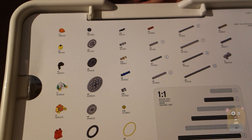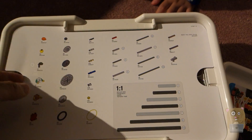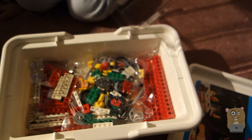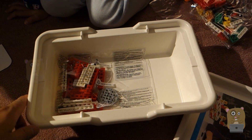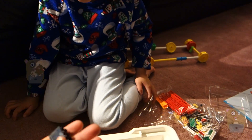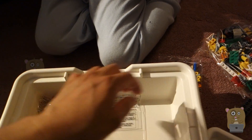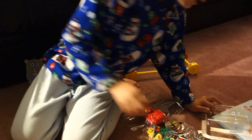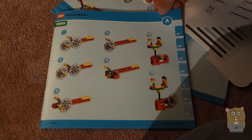These are all the pieces that come with it — a bunch of gears. There's more pieces on the back too. It's heavy. Let's first take it out of the box. You can just rip it open. Right now we're following Book A and building something.